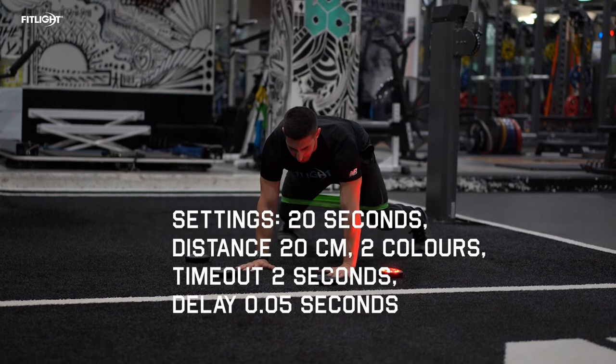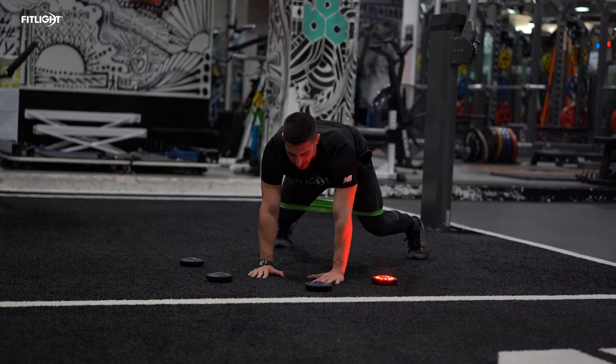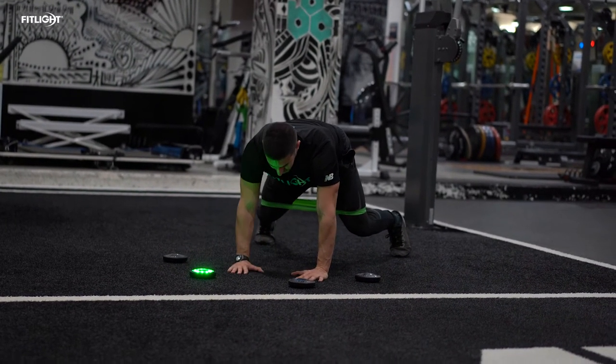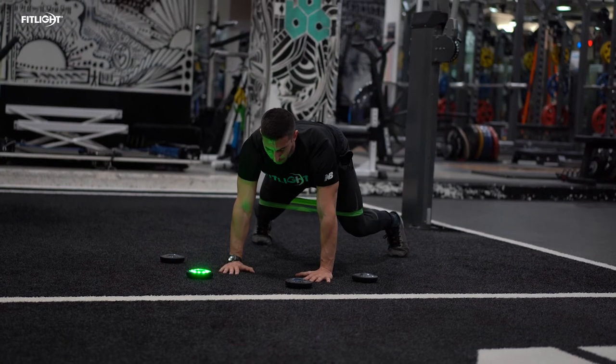Today we are utilizing a FitLite drill where anytime the light turns green, we're going to swipe the hand over the light. Anytime it's red, we're going to do a shoulder tap. I have the band wrapped around my knees to focus on my hip and core stability. This is great for full body tension — shoulders, hips, core, full body.